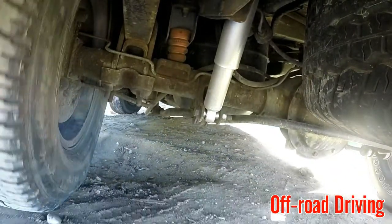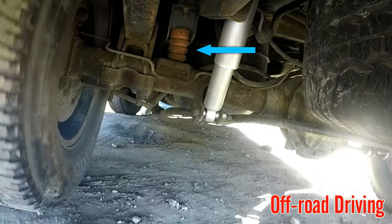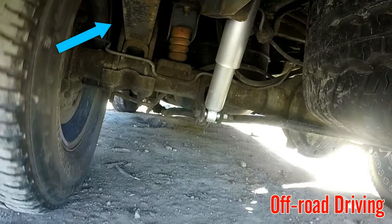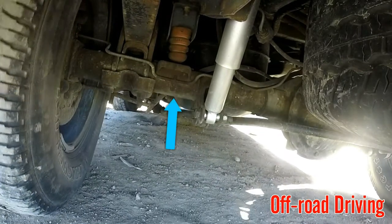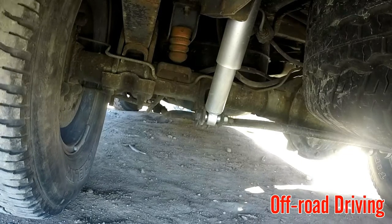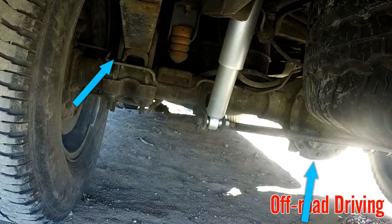Here are some of the suspension components we're looking at. Bump stop. Here's your shock. Here's your leaf spring, your rear axle, and your stabilizing bar. Just in case you wanted to know, here's your rear differential and your brake line.